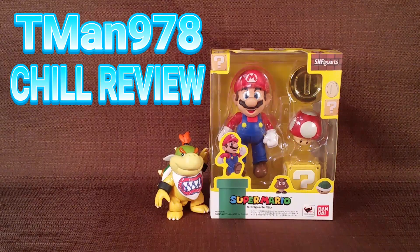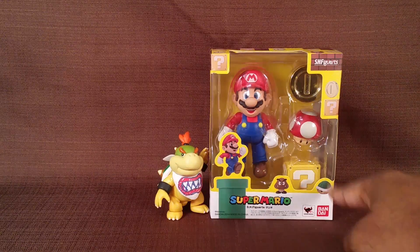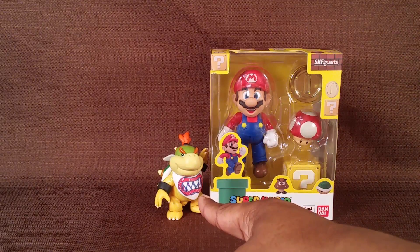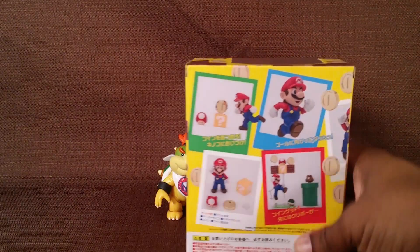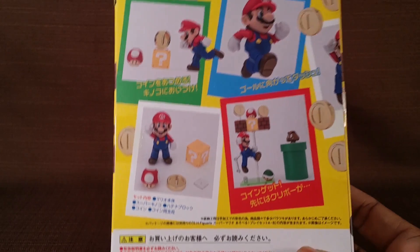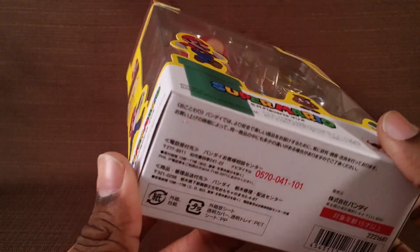T-Man 978 chill review. Hello everyone, right now I'm reviewing the SH Figuarts figure by Bandai — Super Mario. There is also a World of Nintendo figure, Bowser Jr. The packaging looks like this — everything's in Japanese, but there you go.